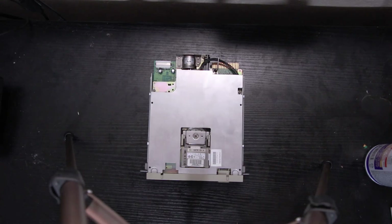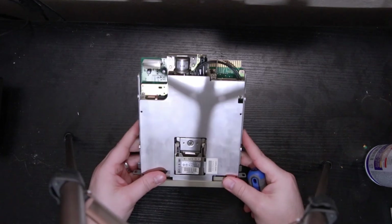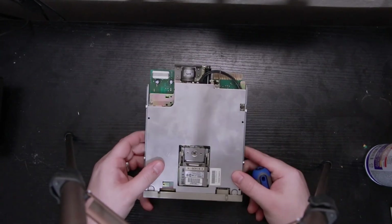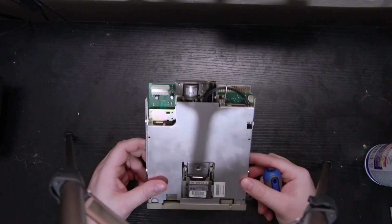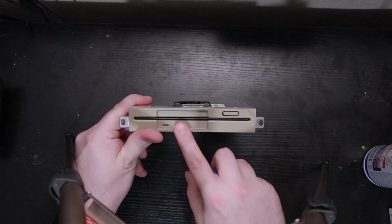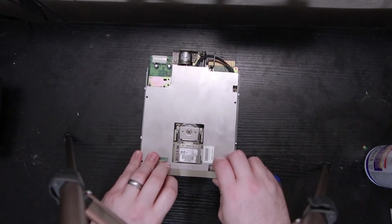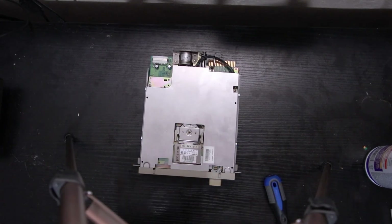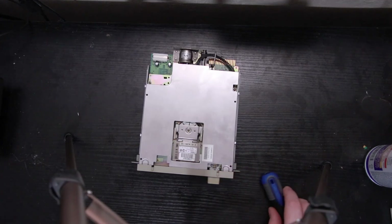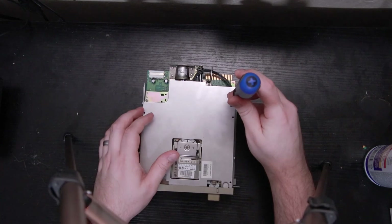Hello everybody and welcome back to another video. Today is going to be kind of a simple one. We're going to take this five and a quarter inch floppy drive apart, clean it, and lube it up, because right now if you hit the eject button absolutely nothing happens and we've actually got a disc stuck in there. It does eject, it's just the whole mechanism is really gummed up, so hopefully we'll be able to get that fixed today.